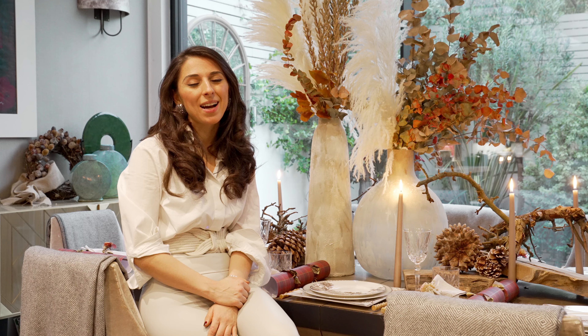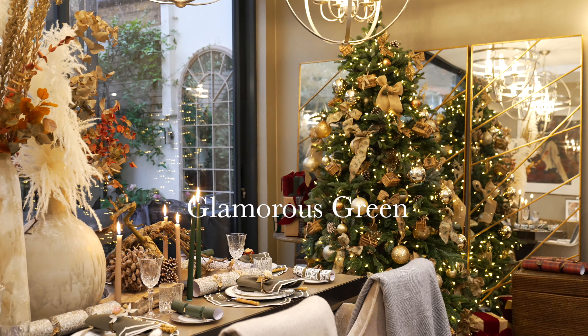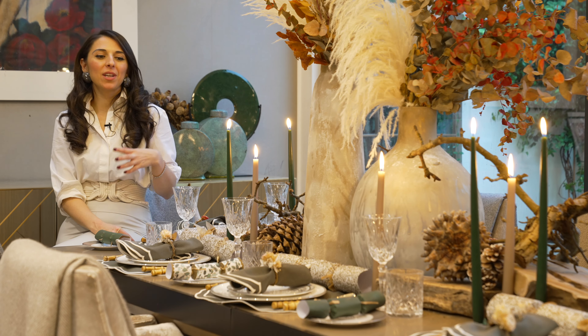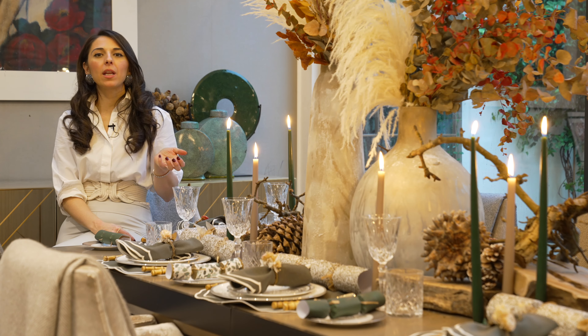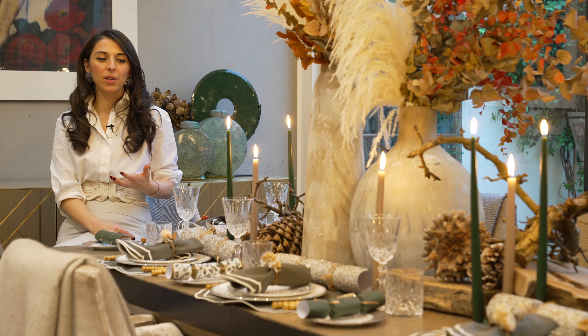For today's final table setting, we are going to be doing a glamorous green. For this mix, I've done a silver and green, and again I wanted it to be really classy and still work with that sort of rustic festive theme, really just going with the greens and that natural feeling.